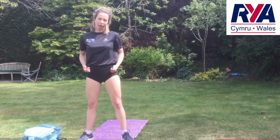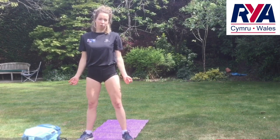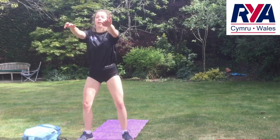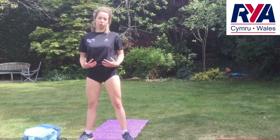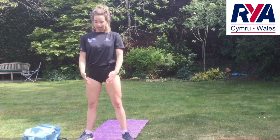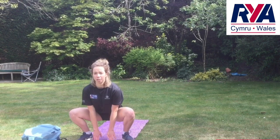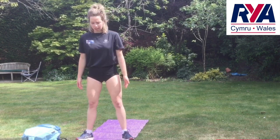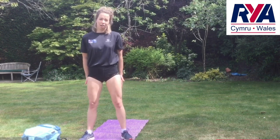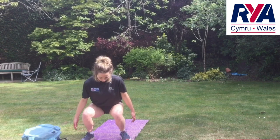A way to make sure you've got your weight on your heels is when you're halfway down in your squat, see if you can take your toes off the floor. Another way to make sure your squat is nice and deep — and you're not cheating — is to keep your hands in front of you, touch the floor with your fingers, and back up. Key things to watch out for: make sure your knees aren't locking inwards as you go down.